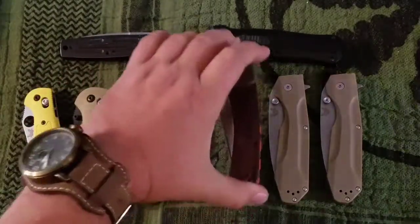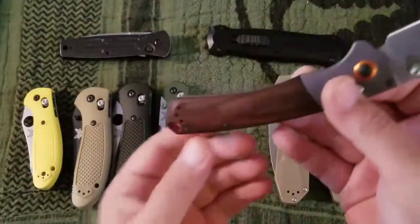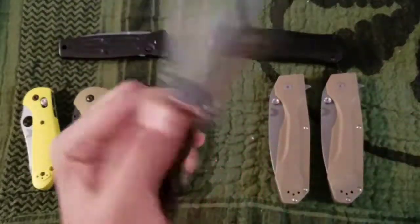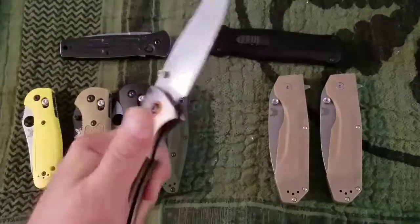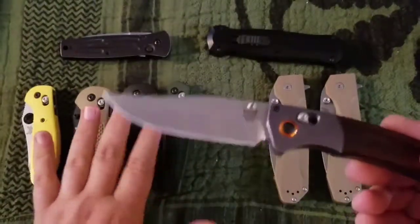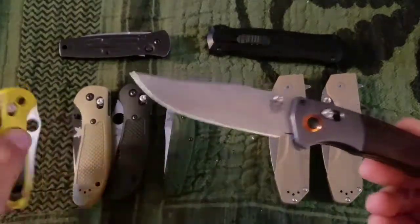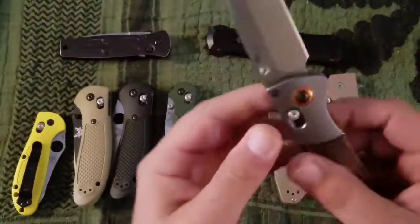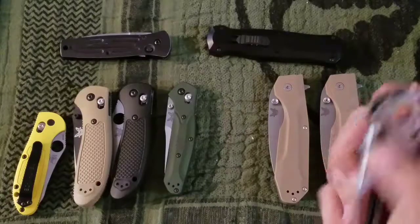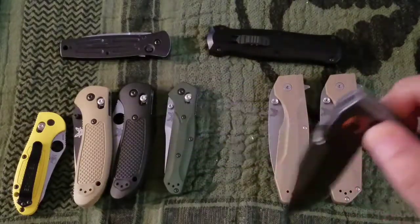Now the Crooked River, part of the Hunt series, with the diamond wood handle and aluminum bolster with a splash of orange here and there. This is a great knife. As underwhelming as those three are, this one is decent and this one is a home run.